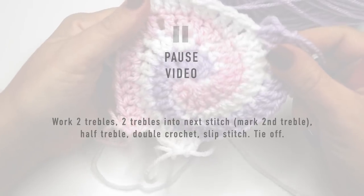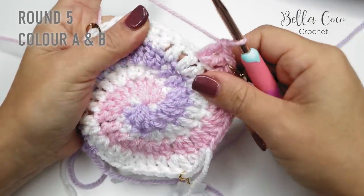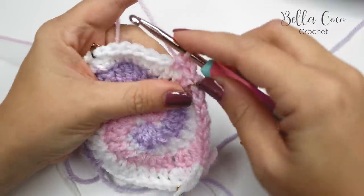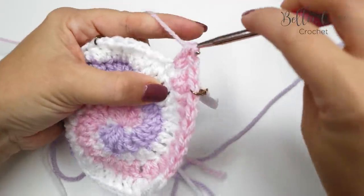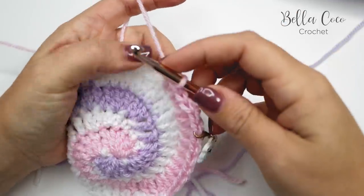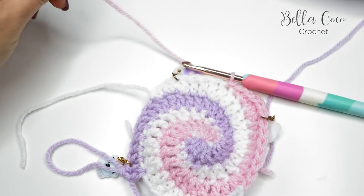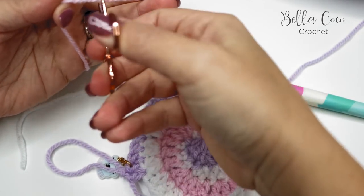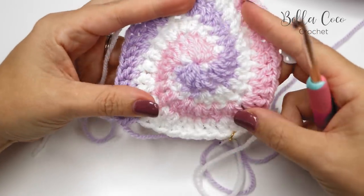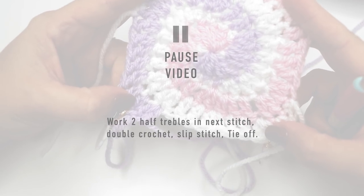Now working with Color A and Color B one last time: two half trebles into the next stitch — one and two — double crochet into the next stitch, followed by a slip stitch. Fasten off, and repeat the same on the opposite side. Then come back and I'll show you how to add the border.